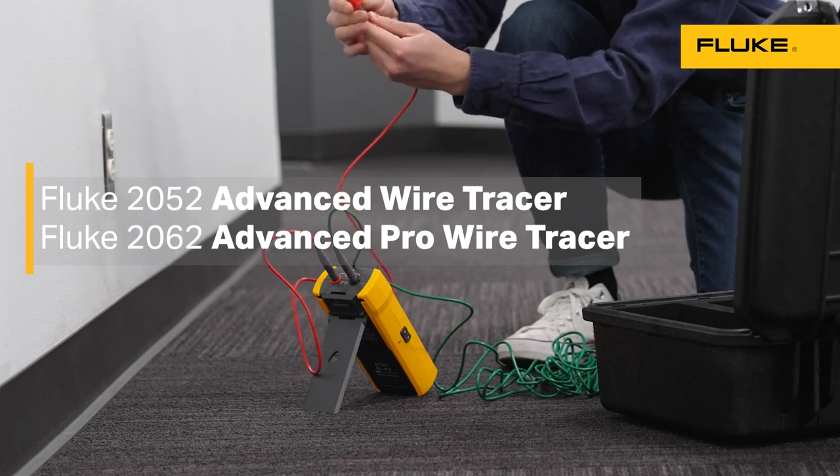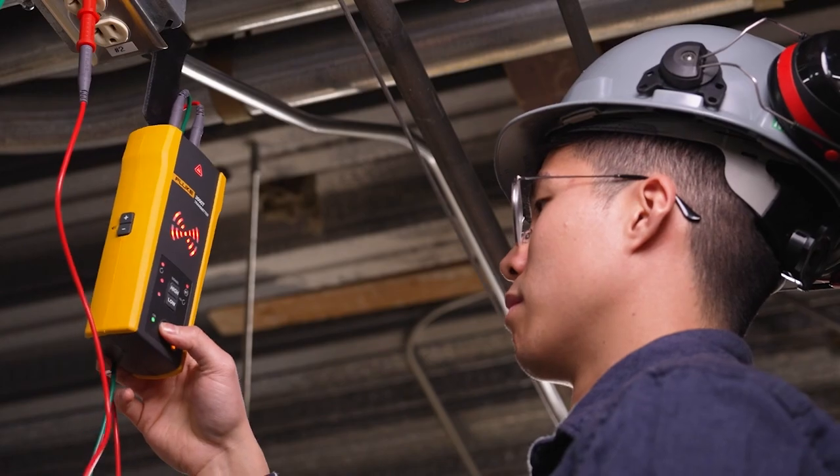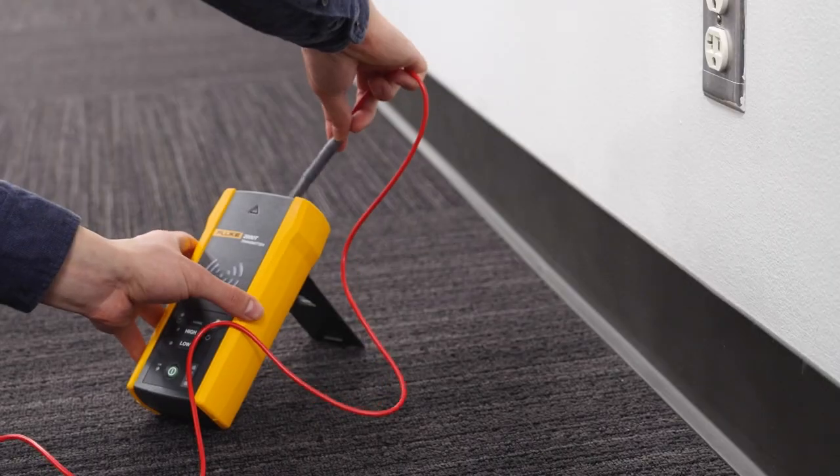Wire tracing built for whatever job site you're on — residential, commercial, and industrial environments — with the Fluke 2062 and 2052 advanced wire tracers. Graded for CAT 4 environments up to 600 volts, IP rated, and 1 meter drop tested, these wire tracers are ready for your work day.